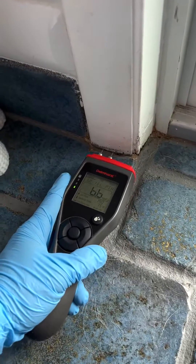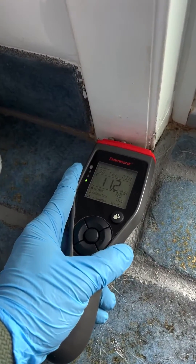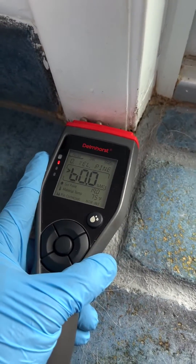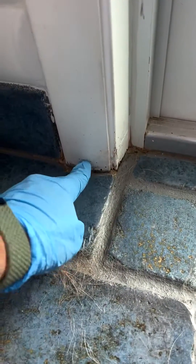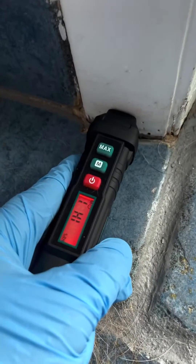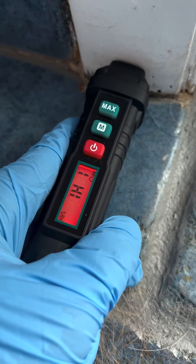Today we're going to give it a test and see how the two meters compare as far as accuracy and readout. So let's give the Delmhorst a try — we are peaking out at 60% moisture content. Let's go into those same very holes, and we are also peaking out.